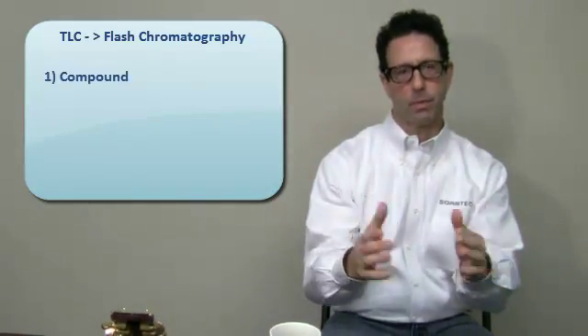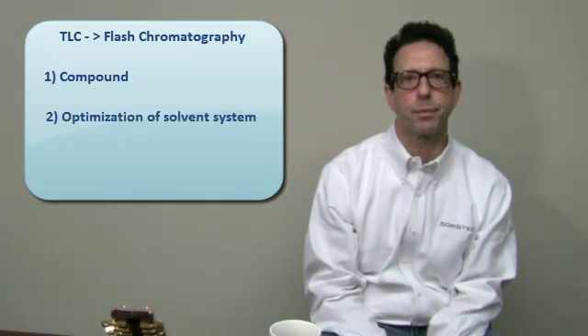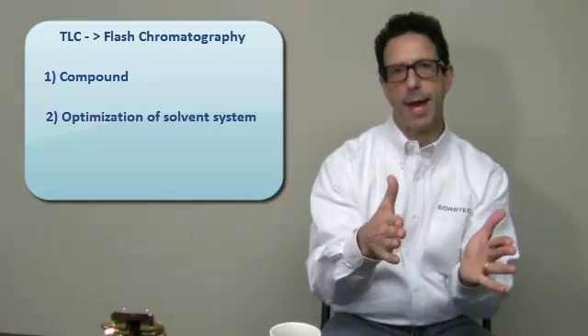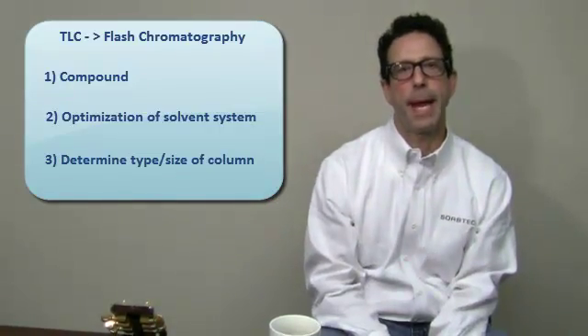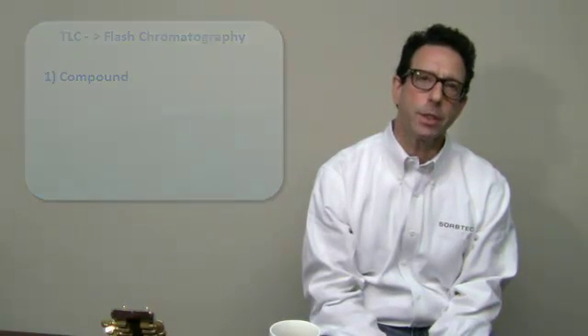What we're going to be talking about — we're going to start putting together a group of videos because we are going to really drill down from TLC to flash chromatography. We're going to examine, first of all, looking at a compound to then make the correct TLC plate selection, then to optimize solvent system first for selectivity and then for solvent strength. There's a lot to talk about and we're going to do it in sections, because we want to keep each one informative, and one will kind of piggyback or translate into the other.